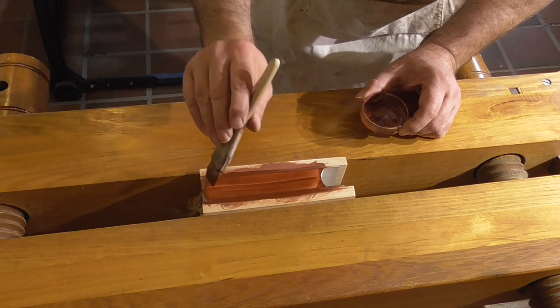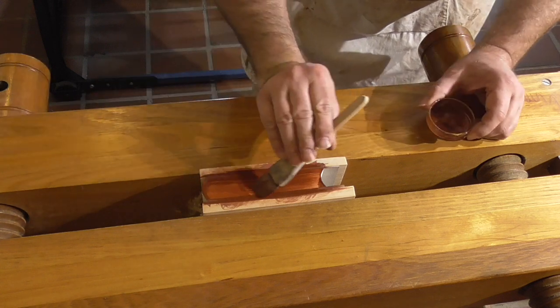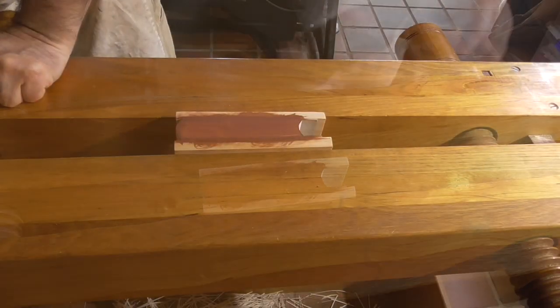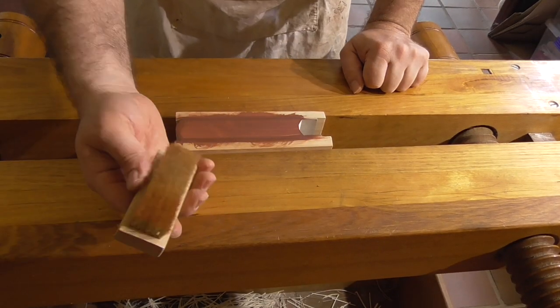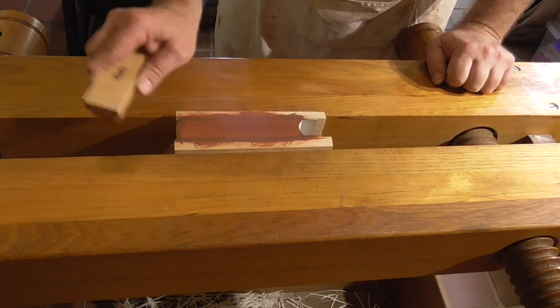I'll use a brush I keep just for burnishing edges covered in red bole, just as I keep a dirty brush for cleaning up after scraping and sanding. Brush vigorously in the direction of the edge. All my brushes are horsehair shoe brushes.